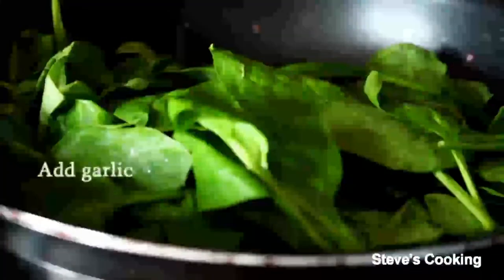Next, add in fresh spinach — this will wilt really fast. Just keep stirring it all the time. Once your spinach is wilted, take it off the heat and put it in a bowl. Pour all your spinach into a bowl. It smells gorgeous. Now let that cool.